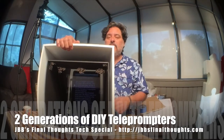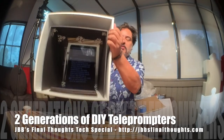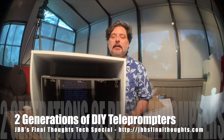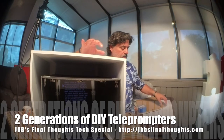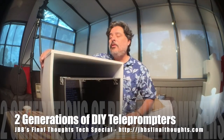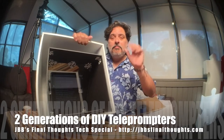You'd be seeing the script as it scrolled across the glass. It's kind of ginormous, but the iPad's ginormous too. It was actually a little easier than I thought it would be. All I needed was this organizer cube, some foam board, and basically a glass picture frame — and with that I've created this teleprompter box. Catch you next time!